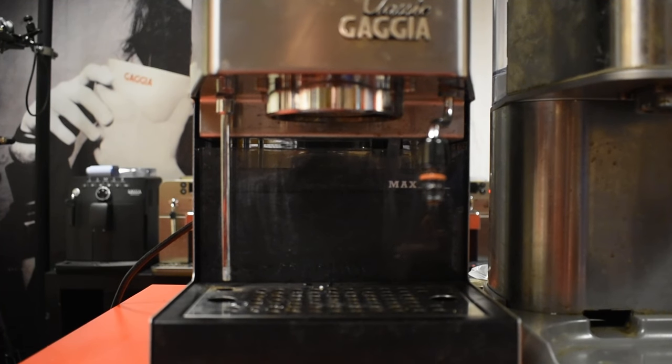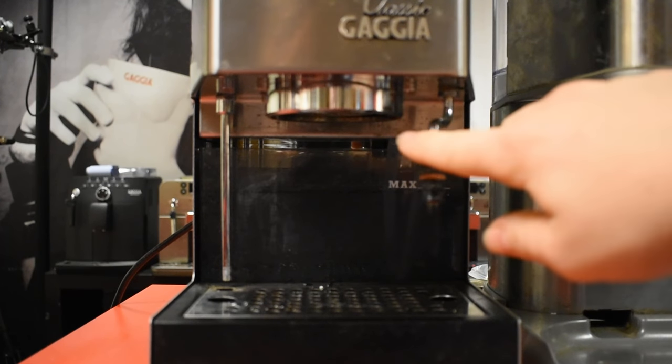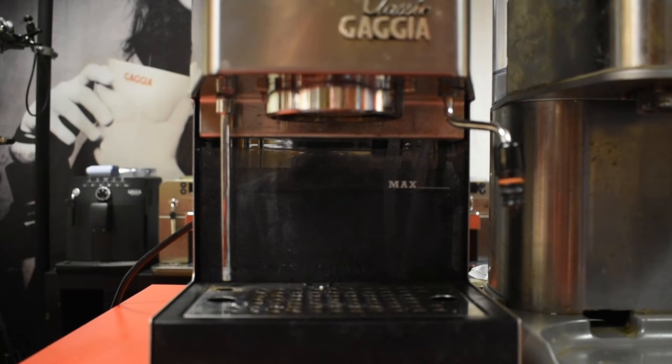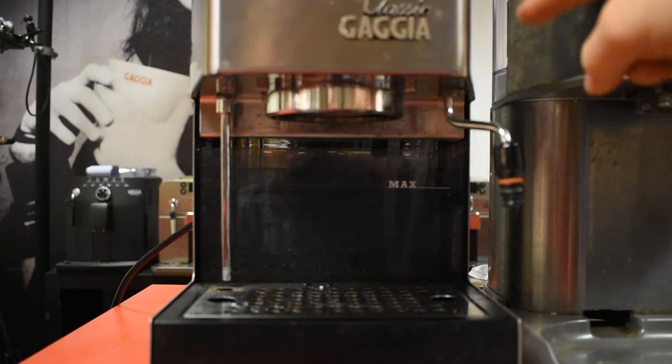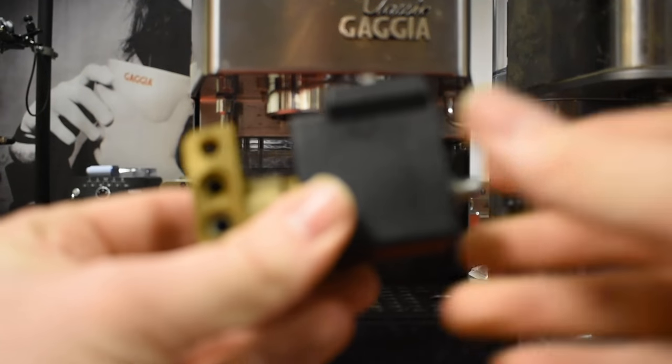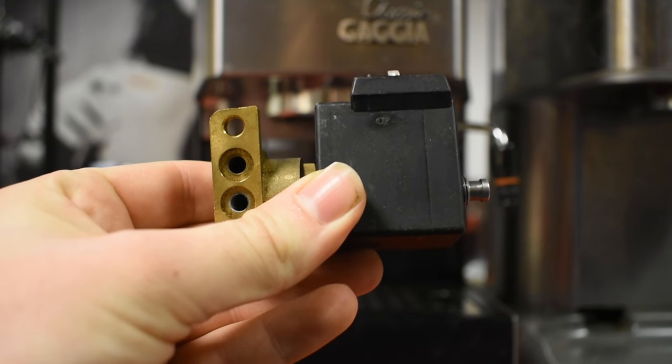Hello and welcome to Gadget TV. What we're going to be talking about today is how to unblock the solenoid valve of a manual espresso machine if the water is only coming out of the steam arm. If you are having trouble with your machine and you find that you're only getting water out of the steam arm and not the brew head, then the problem might be your solenoid valve.